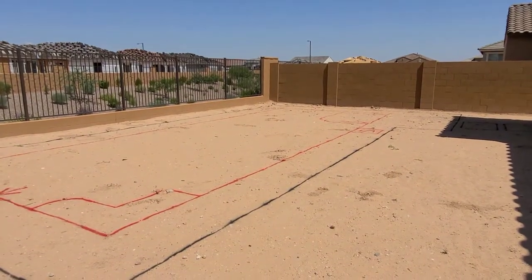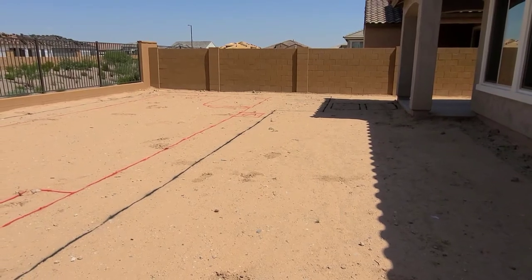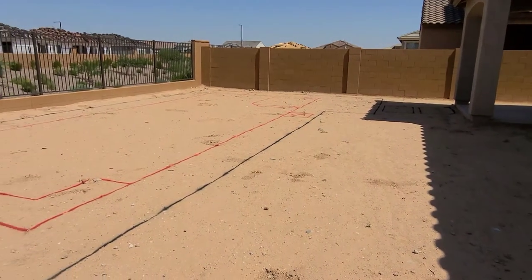It's taken a few months just to get to this point where they're coming out here to spray stuff on the ground. There is a huge labor shortage, material shortage, and lots of demand out here in Arizona. This is what the layout is — I'd say it's a typical Pulte backyard in terms of available space.